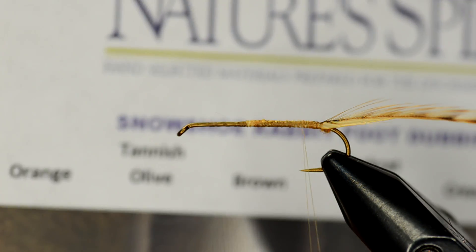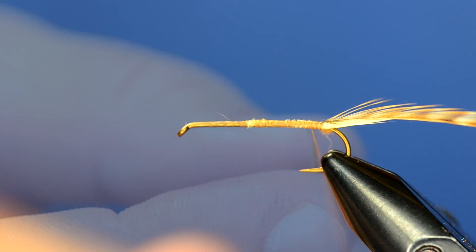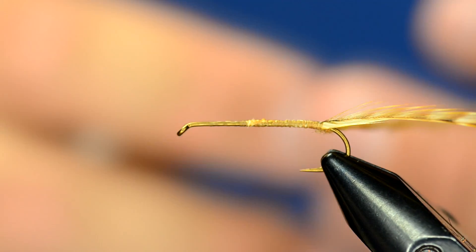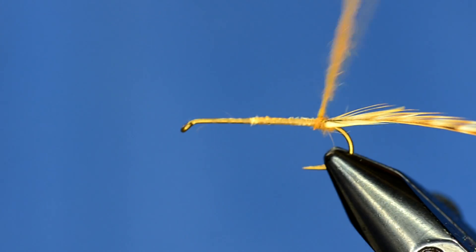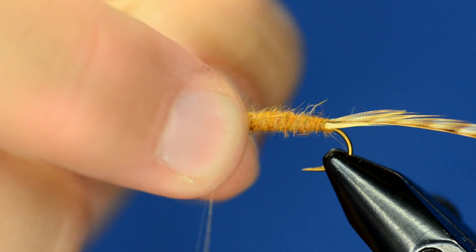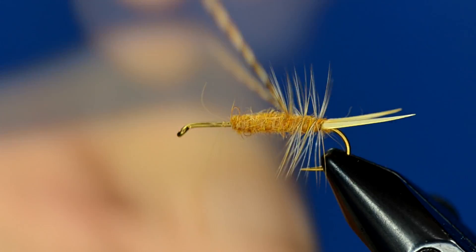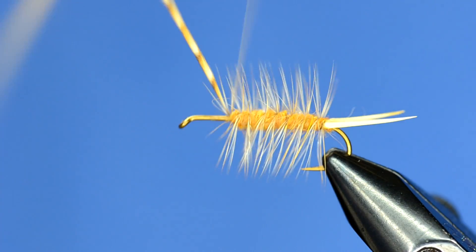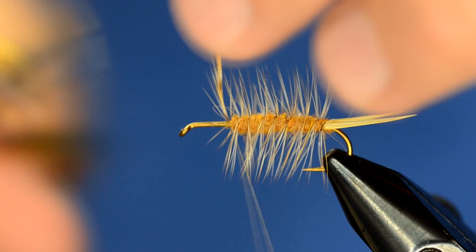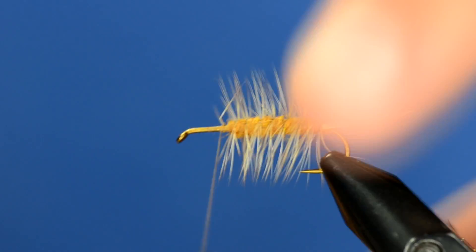For the body I'm going to dub some golden stonefly Nature Spirit snowshoe rabbit foot dubbing. This stuff is really good — it's a pretty buoyant dubbing. I've got a pretty good dubbing noodle and I'm just going to wrap this up the body and taper it slightly. I'll dub it up to about where the bullet head is going to come back and touch down, then just take this hackle and wrap it forward. I tied it in so that the shiny side is facing forward.